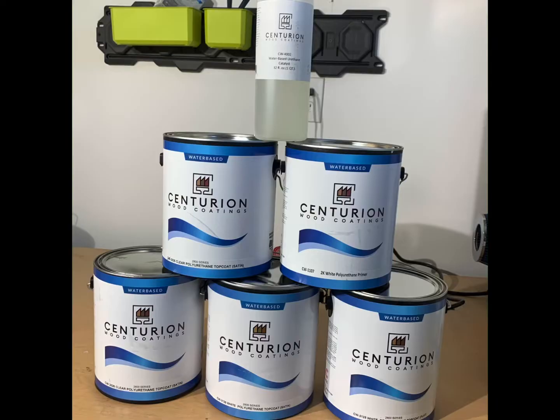That's the flat paint going on, and here's the results. We've got the flat, the satin, and the wood grain satin in this two-component polyurethane from Centurion.